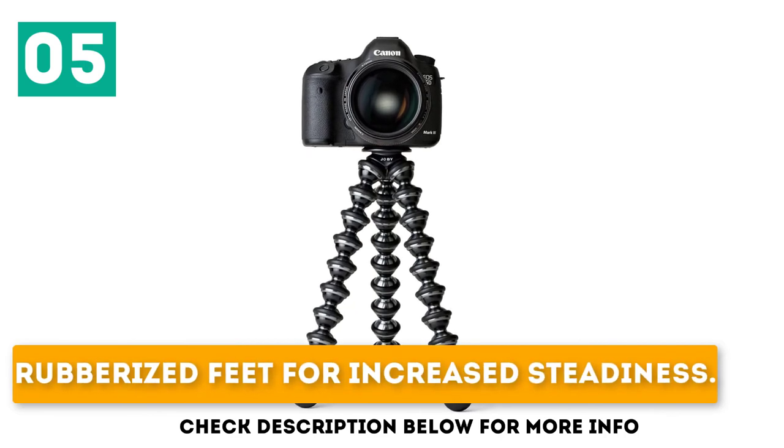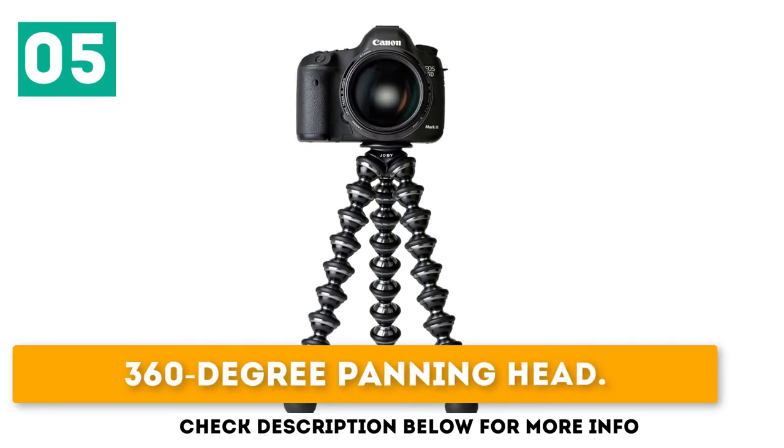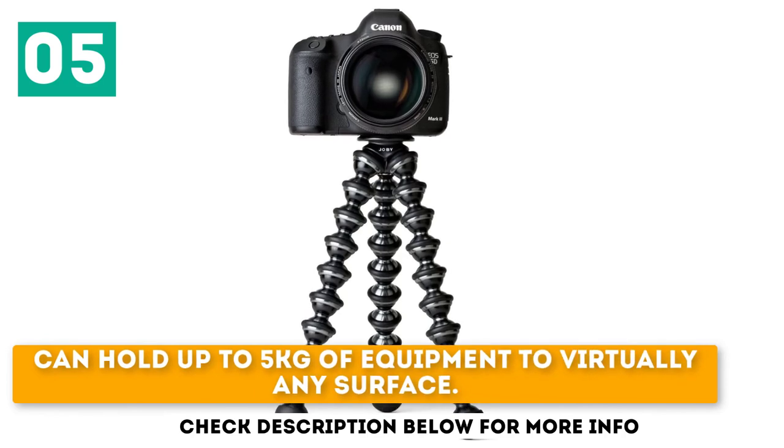Key features of the Joby Gorillapod Focus include rubberized feet for increased steadiness, a 360-degree panning head, and the ability to hold up to 5 kg of equipment while attaching to virtually any surface.